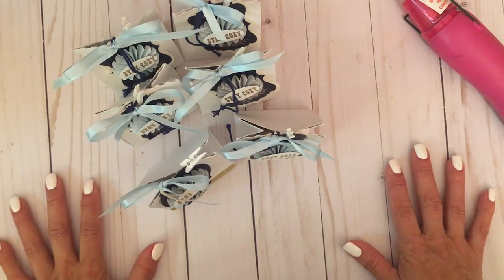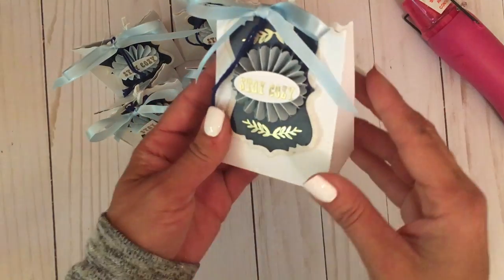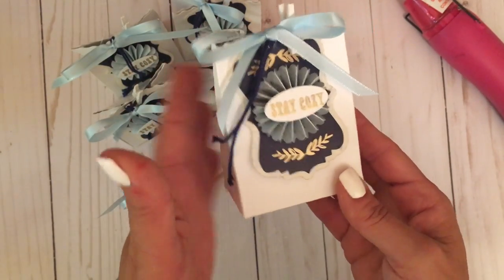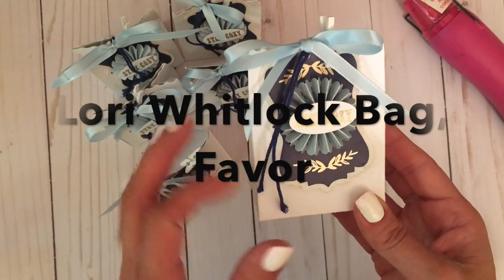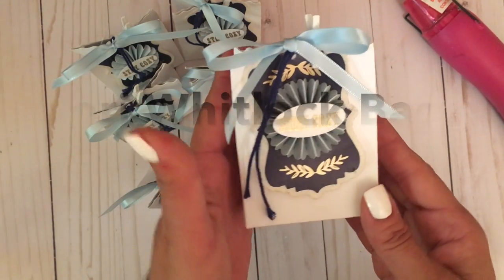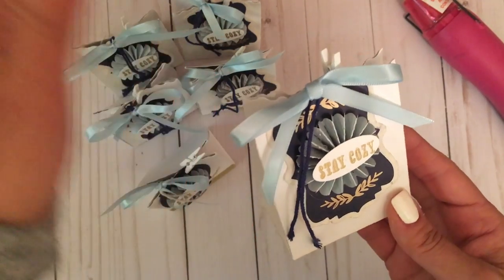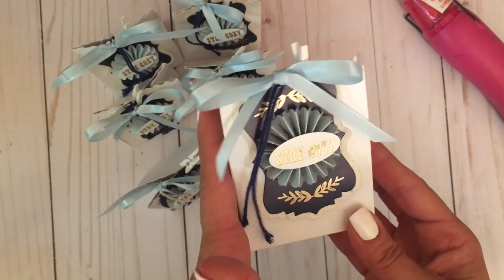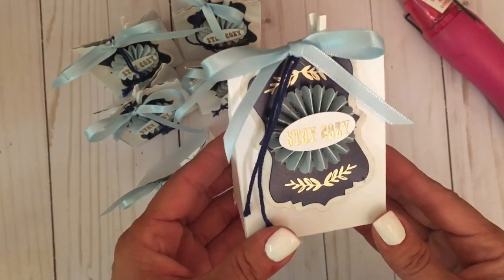Hi, this is Suzanne from Scrapping the Details, and I wanted to share a recent project I've completed. It is an adorable little miniature bag using a die by Sizzix, by Lori Whitlock, called the Bag Favor Box. It measures about two and three-quarters by three and three-fourths inches. Inside I've tucked in some of my favorite teas — this is an item I did sell last year at my boutique, but packaged a little differently this year.